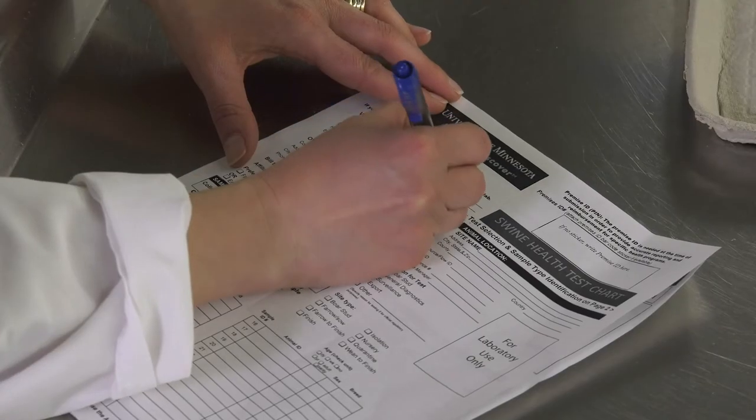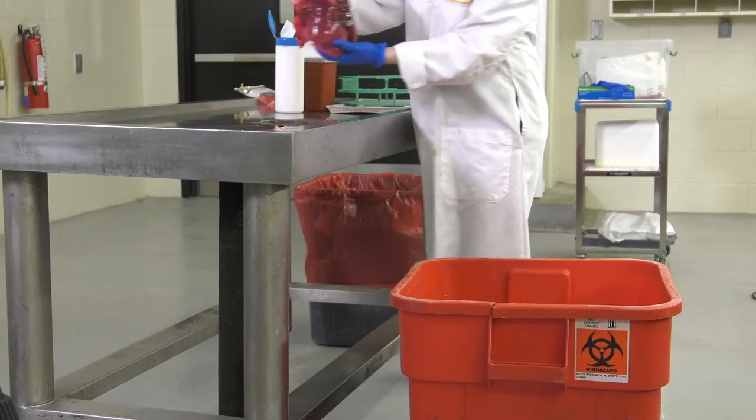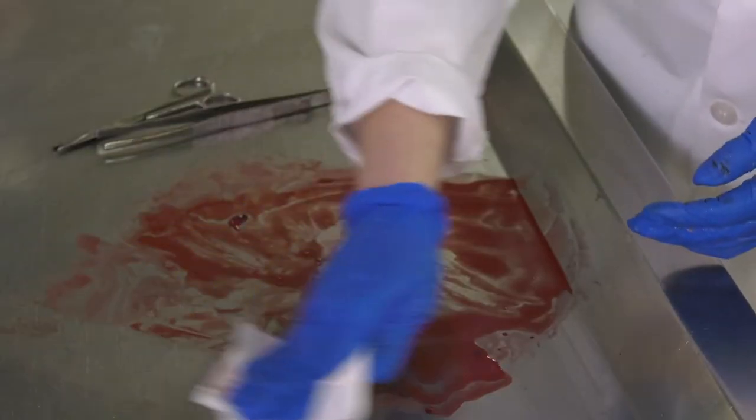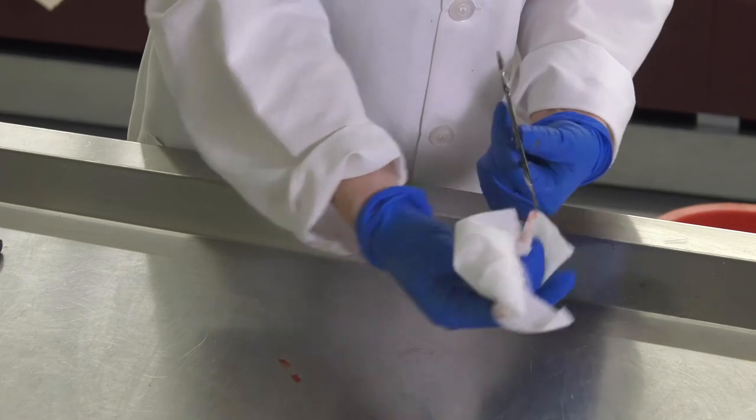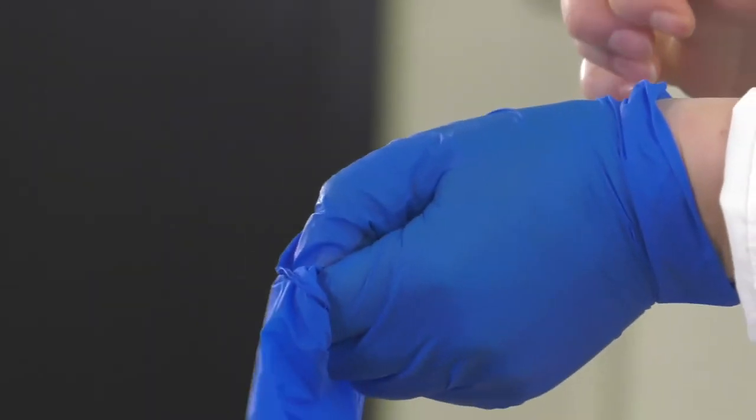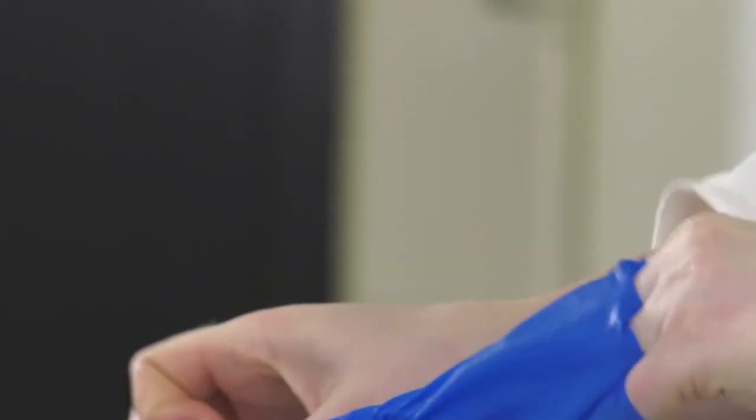Fill out the submission form for that pig sample. If you have multiple pigs to test, discard the pluck and use disinfecting wipes to clean all tools that will be used on the next group of pigs. Anything that could possibly contaminate the sampling from one pig to the next must be replaced or cleaned.